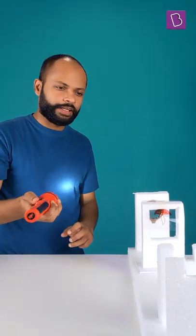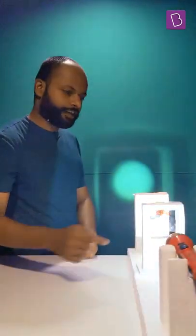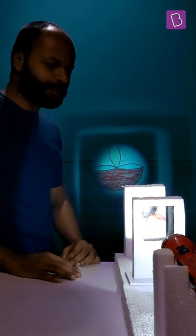Everything looks set. Let's see if my projector works. Let me turn the lights off. It really does work.